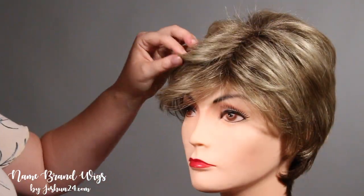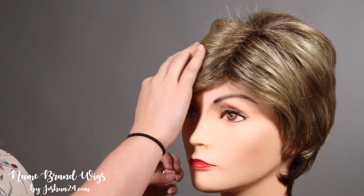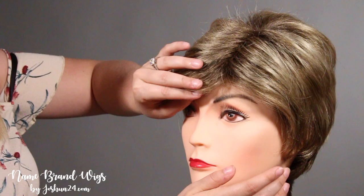So with this style, since there are all these layers in the front, I am brushing it off to the side just so that it will stay off our mannequin's face.